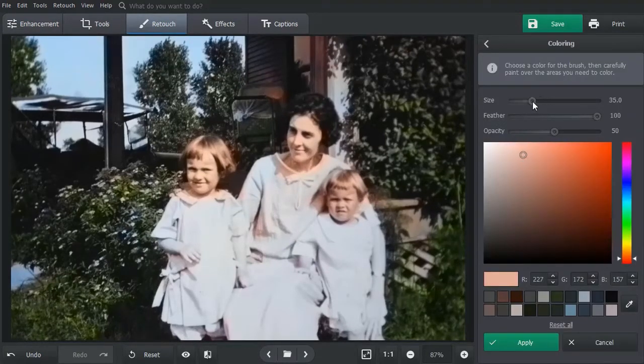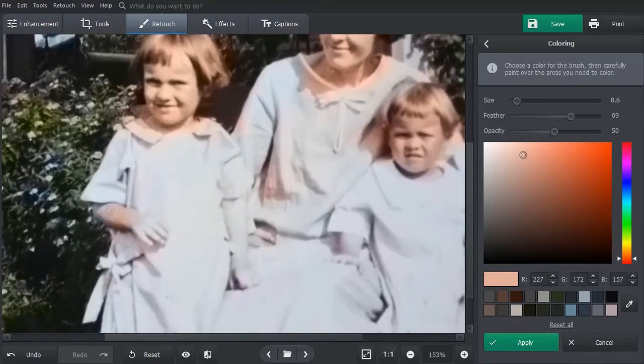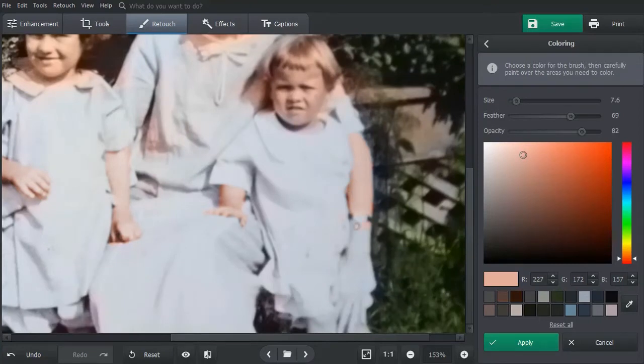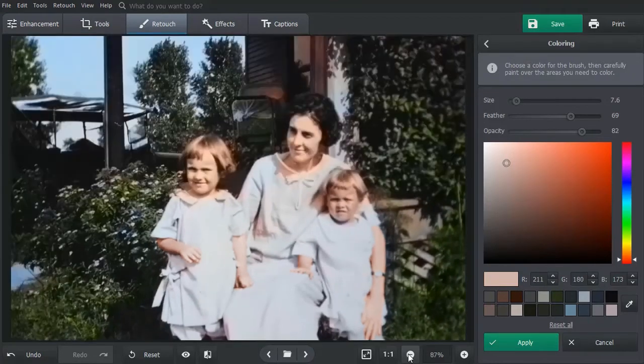Pick a new color and adjust the brush size. Then paint over the area you want to change. Along with fixing the skin color, let's enhance the background as well. Use the Eyedropper tool to get the color you need directly from the picture.